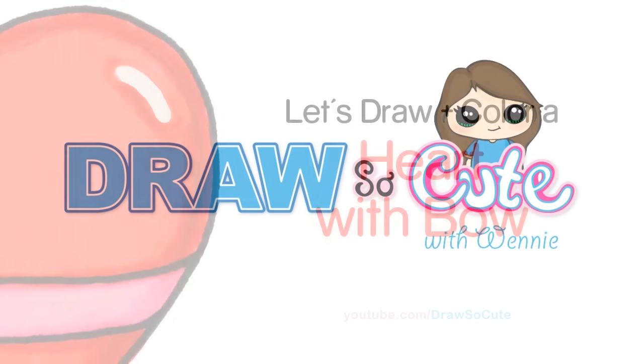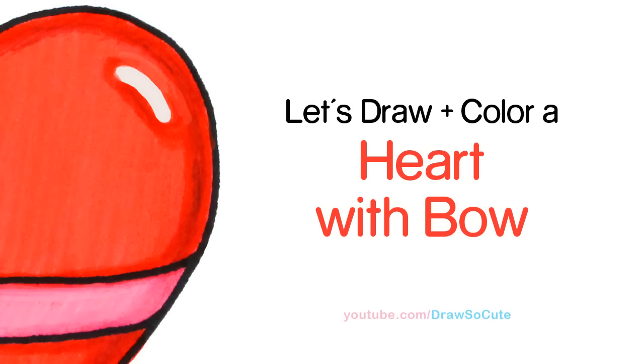Hi there, Wendy here from Draw So Cute. In this video, we're going to draw and color a heart wrapped in a bow. So let's get started.